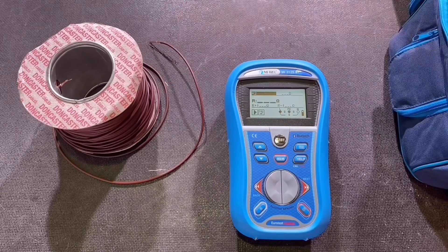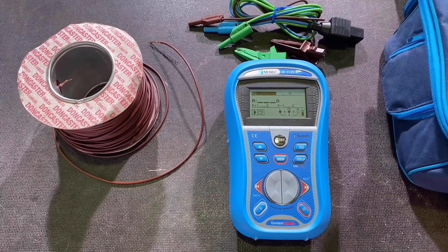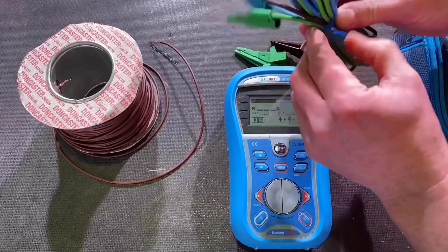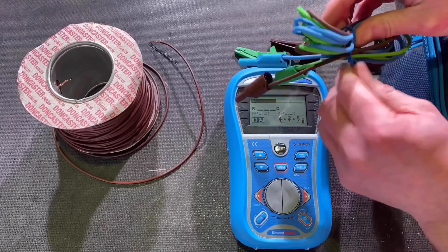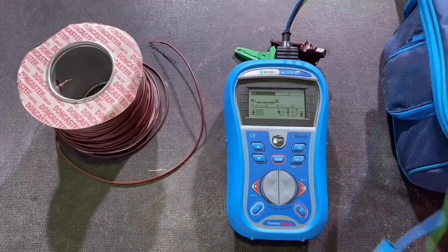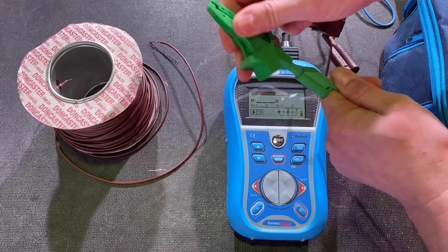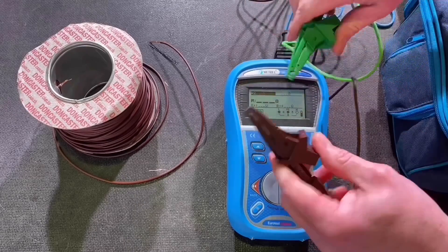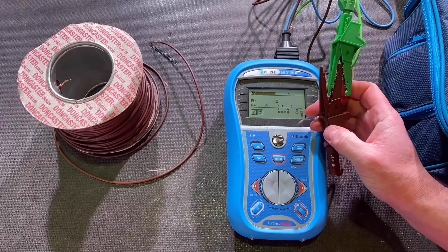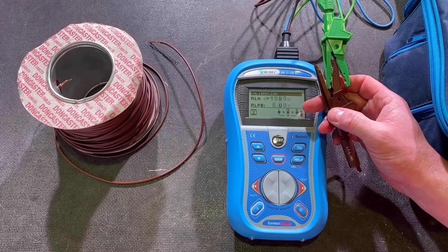I've got it set to measure the resistance of this drum of cable, so I need my leads. I've also got two crocodile clips. On the top of the machine I need to slide it over — I've been charging it up. I'm only going to use the brown and green leads, so I push those in. I'm going to measure the resistance of the leads just to confirm they are zeroed — linked them together, press the test button, and I get zero. If I needed to calibrate the leads I'd just press this button to remove their resistance, but it's already zero.